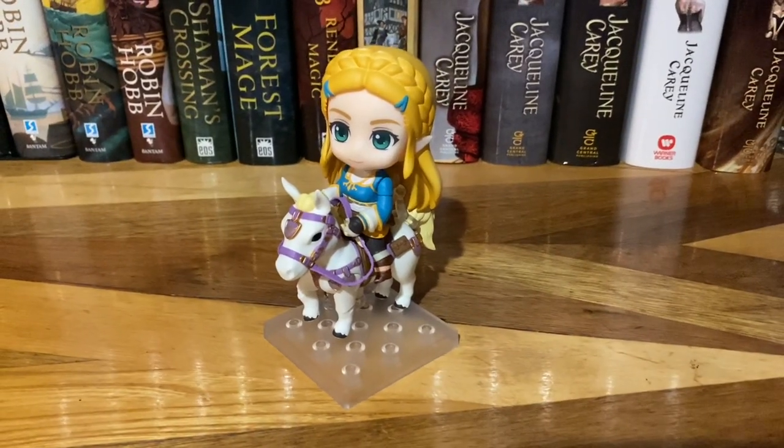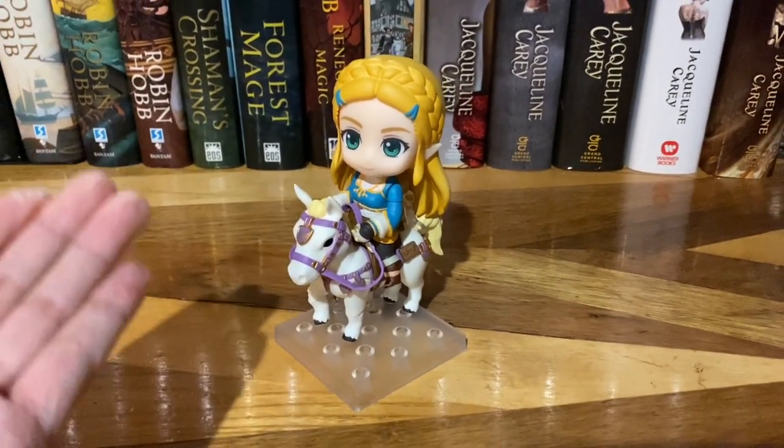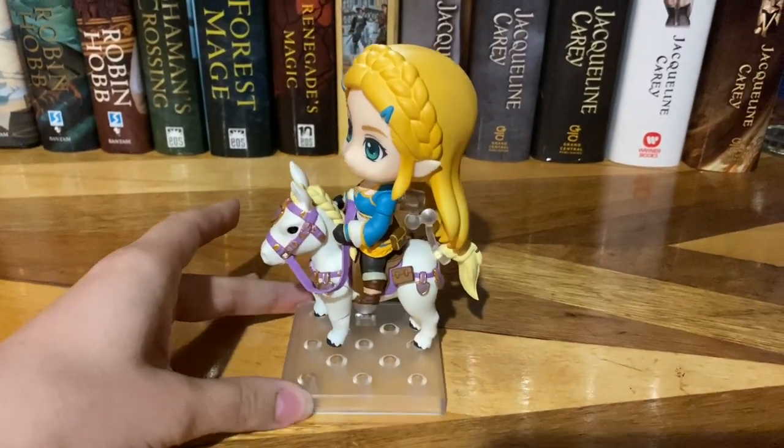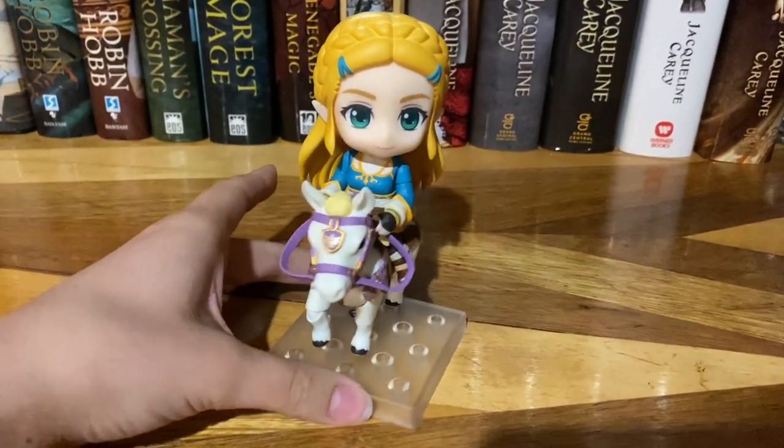Hey everyone, it's Giddu, and in this video I'm going to be giving you a closer look at Zelda's Nendroid here for her Breath of the Wild version, and she is looking hella cute.